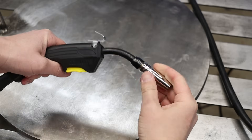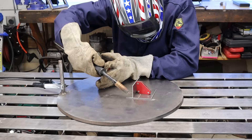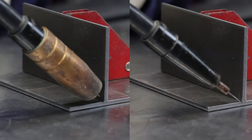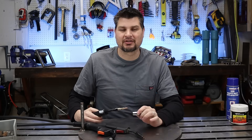Get better flux core welds in a matter of seconds, and for most, it can be as simple as taking off a nozzle. The biggest issue that most beginners have is when you're welding, the nozzle gets in the way and you can't even see your weld. So take it off, throw it away — I'm serious, just get rid of it.